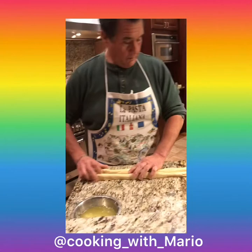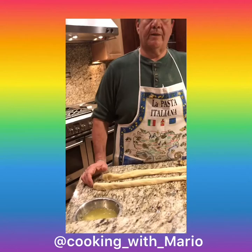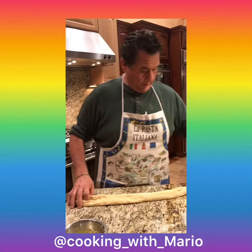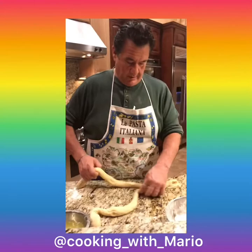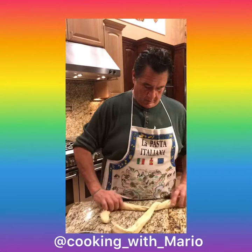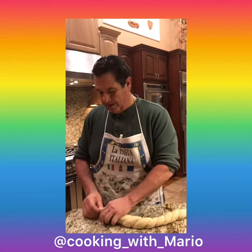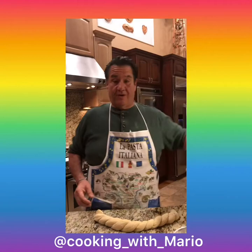See how pretty that is? You can make it like this and just braid it — pinch it there and just braid it like that. You can just leave it like a loaf of bread, but it looks nice to make it like a little Easter basket, like my mom would say. We'll put the egg in the middle — it's gonna look nice.